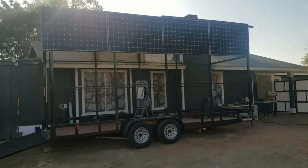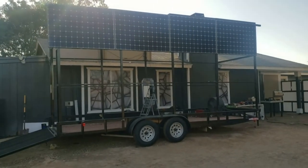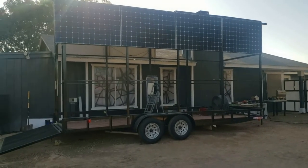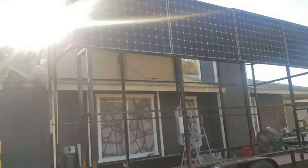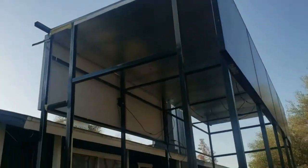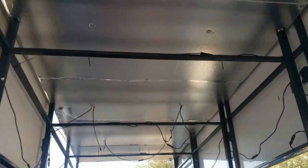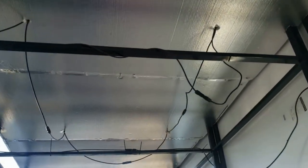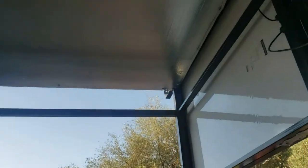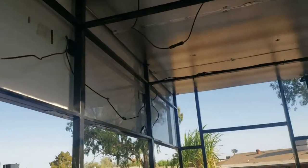Hello everybody, here I have a solar-powered mobile storage container. I've got solar panels on the side and also some on the roof, which I'll show you. I used 2-inch foam insulation for the roof. The panels will have foam insulation sandwiching them.